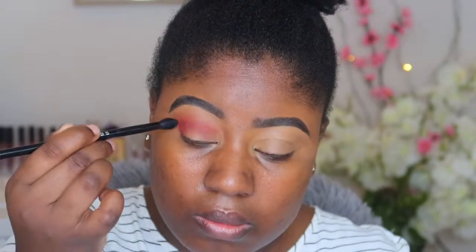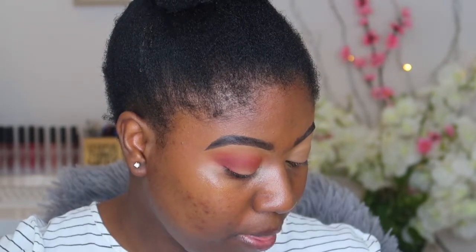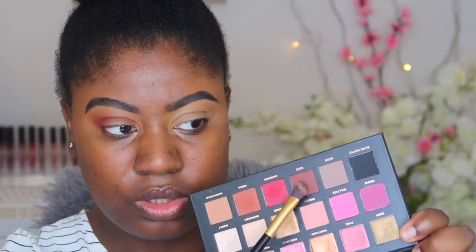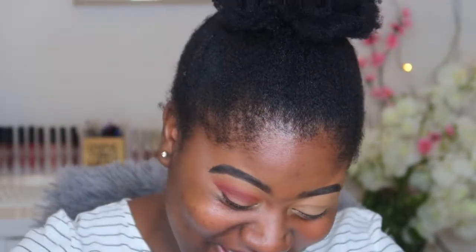Just bring that down and wing it out a little bit. I may just deepen that outer corner a little bit more. Now this brush is just off Amazon — it's just an angled blender brush. I'm going to deepen that outer corner and I'm going to use the colour Coco. It's really quite powdery. I'm getting a phone call — this is recording right now, just so you know.